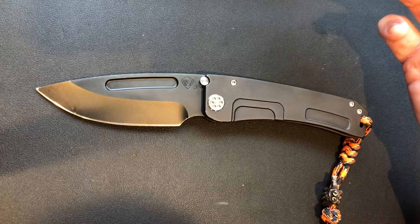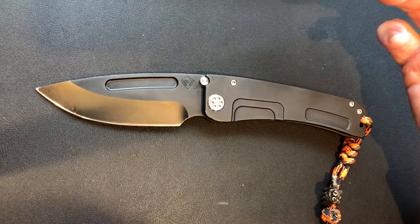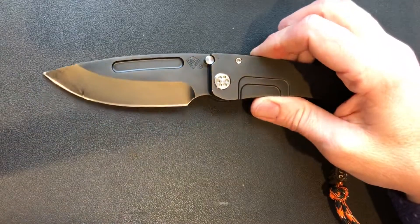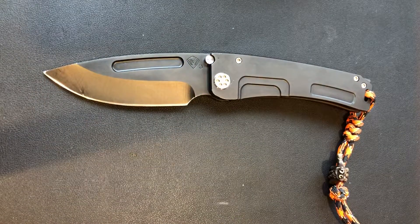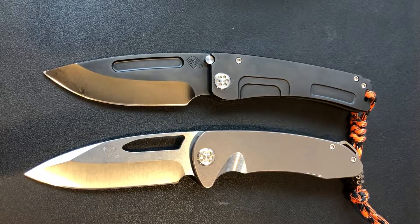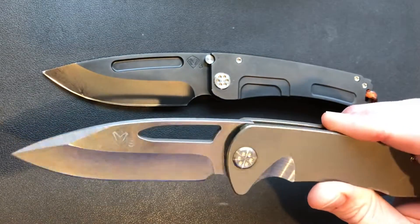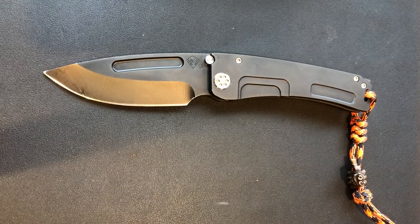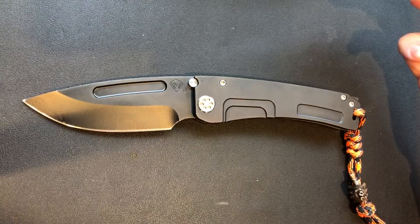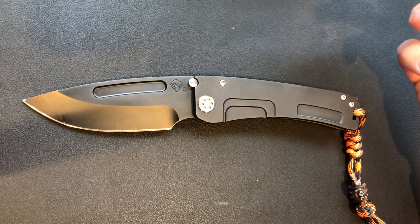In a $200 knife, scratches are not that big of a deal, but in a $750 knife you kind of want it to look good for a long time. This knife here you could beat on every day all day long and five years later I believe it's still going to look new. It's got a raw titanium finish with a little bit of bronze ano, but it's pretty much a raw finish. That's why we like titanium — we can use raw scales and have a great looking finish without showing wear or any coating peeling.